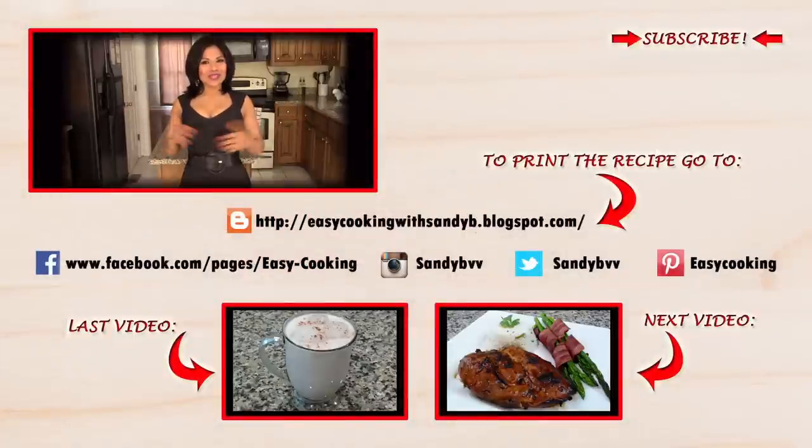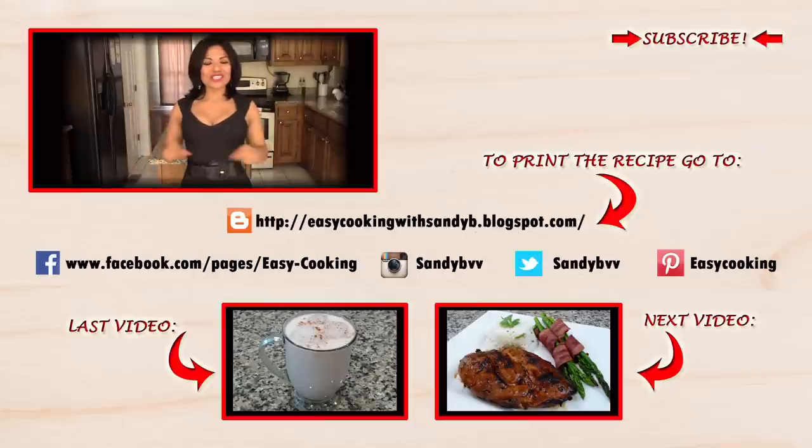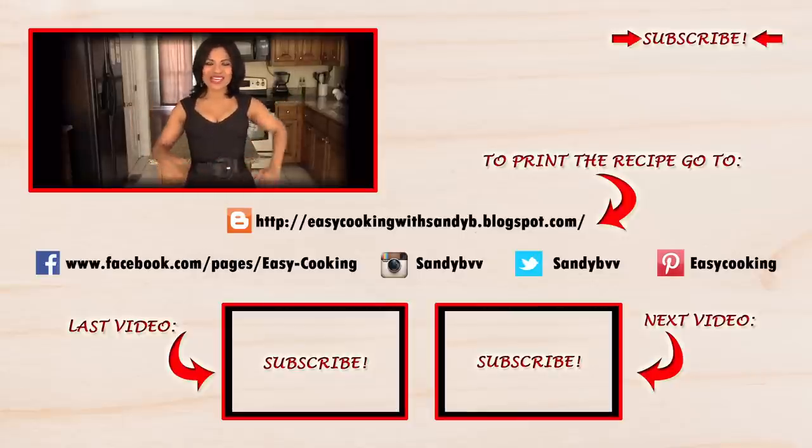To print this and other delicious recipes, please don't forget to visit my blog — the link is down below. Remember, you'll also find me on Facebook, Twitter, Instagram, and Pinterest — all the links are down below. Don't forget to subscribe to this channel to be notified of future updates. Thank you so much for watching, and I'll see you next time. Bye bye!